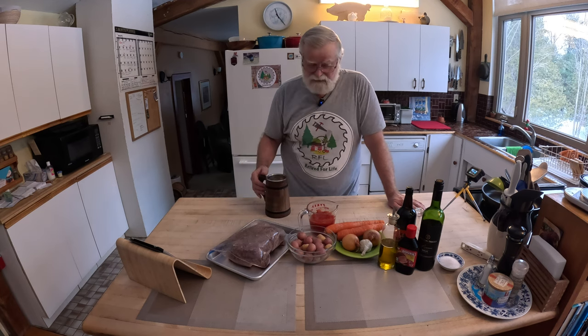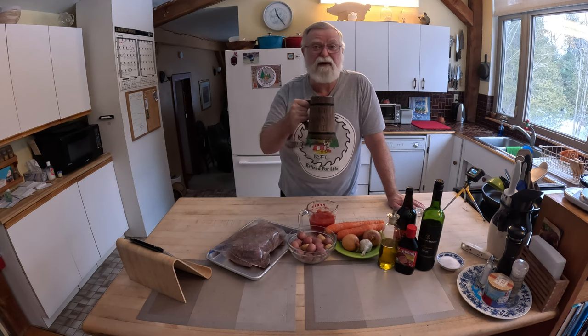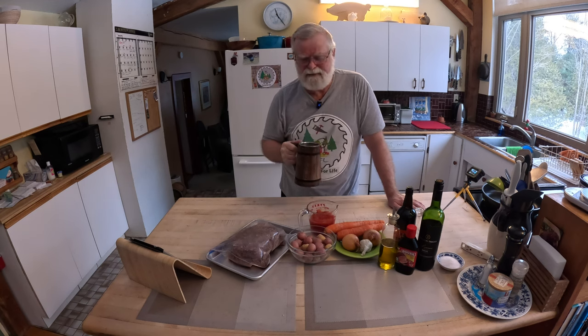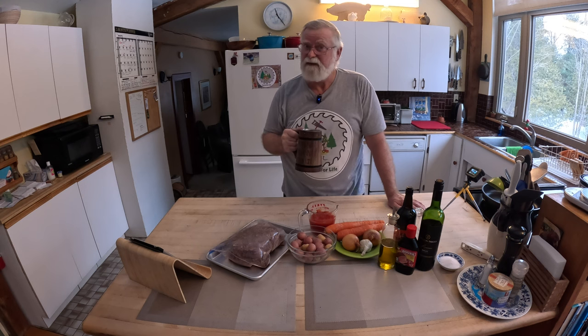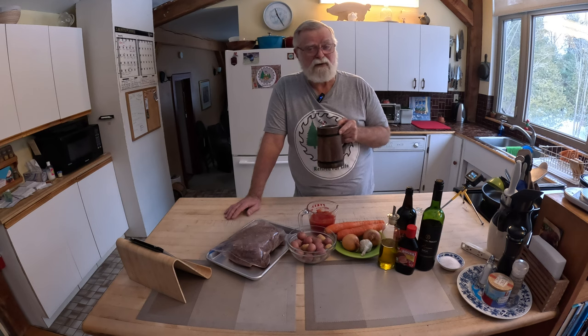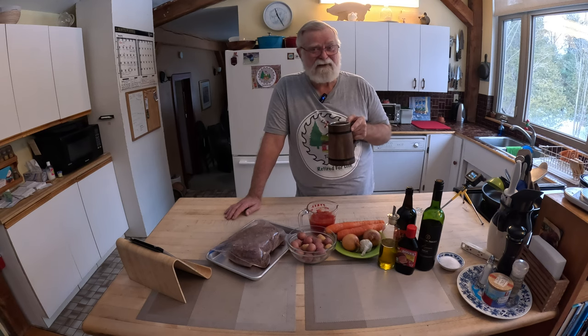Good morning folks, we're ready to get back to work on our slow cooker pot roast recipe. We got our ingredients out and we'll start preparation and get this stuff going in the pot. Now I know what you're thinking — it is just coffee. Just as a side note, according to Cooking with Retired for Life there is proper etiquette to follow when using a Viking mug, so if you're interested in seeing a short on that, let me know. Let's get geared up and get to work.